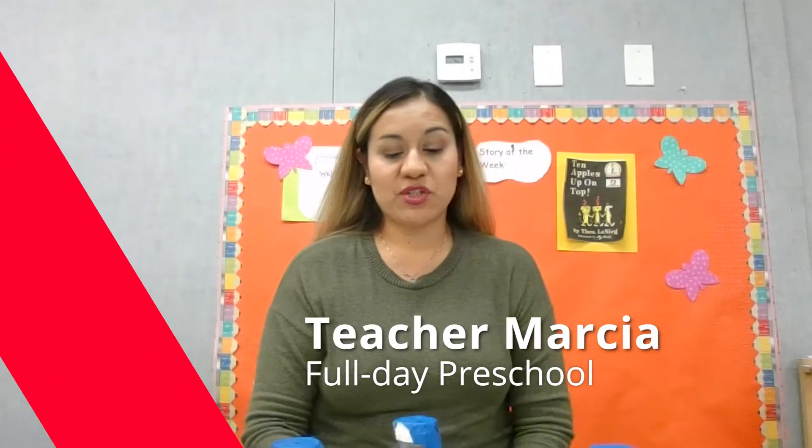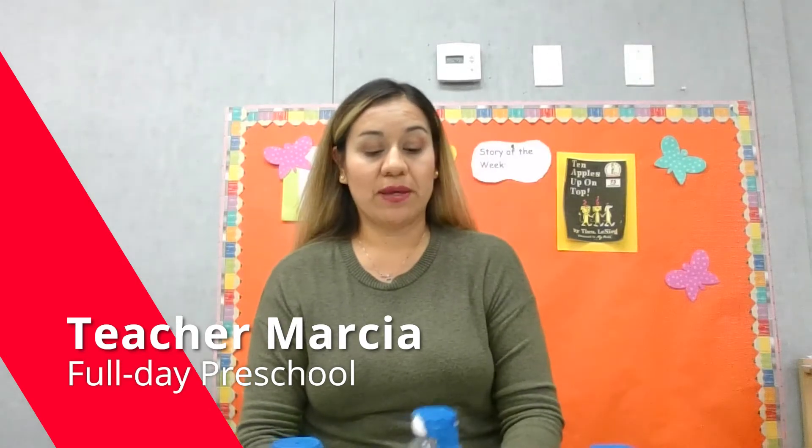Hello everybody, I'm Teacher Marcia and today I'm going to show you how to create a fun game at home with your children.